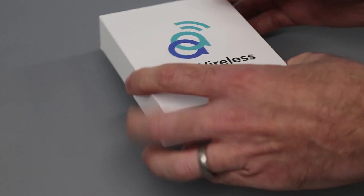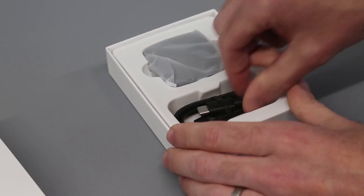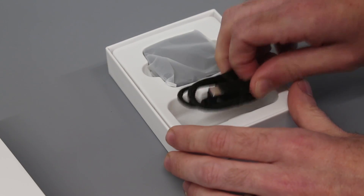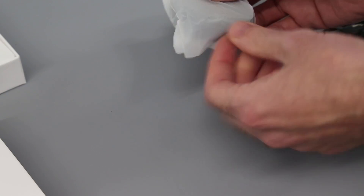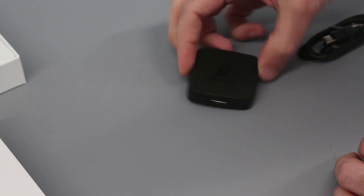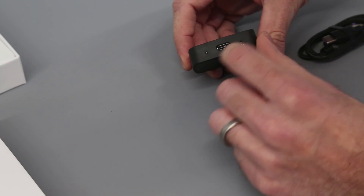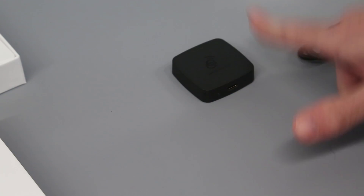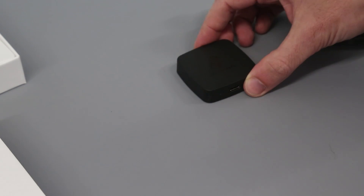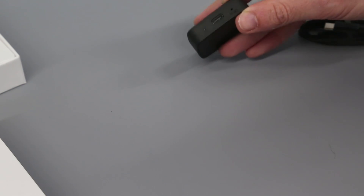Inside the box, it's very simple. We have a USB to USB-C cable for connecting the adapter up, and then we have the adapter itself with AA Wireless branding on the top, a reset pin, a power indicator, and the USB-C plug. There are no other buttons and nothing really else of note. It is quite small and compact — roughly 4cm or 2 inches square, and a couple of centimetres thick.